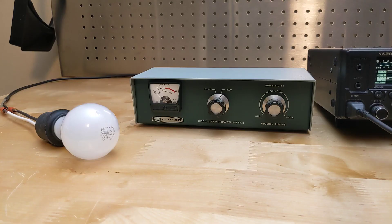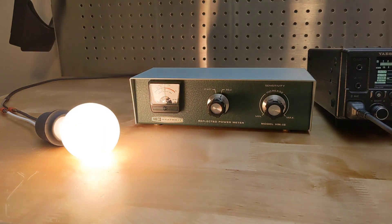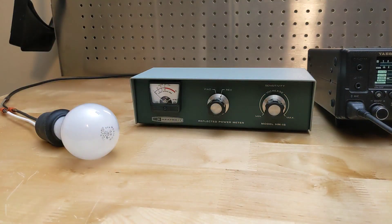If instead I use a 40 watt light bulb as a dummy load, I'll get a moderate mismatch as it's not quite 50 ohms. The SWR is about 3 to 1, indicating a reflected power of about 25%. The insertion loss of the meter is quite low, so it's acceptable to leave it connected at all times so you can monitor your SWR while operating.